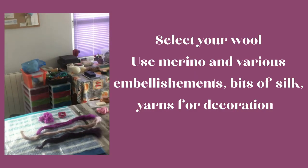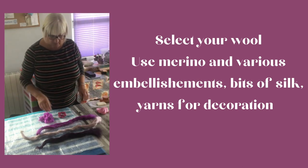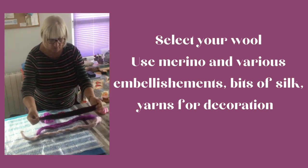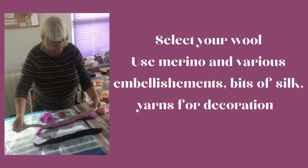Get your materials together. You'll need some merino wool and some embellishments — bits of silk and yarns for decoration. Various different colours. Always good to get a colour combination.